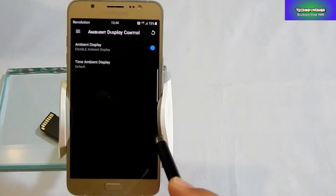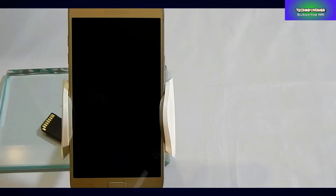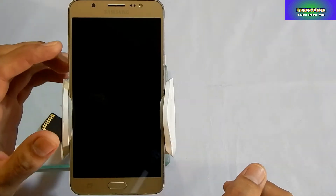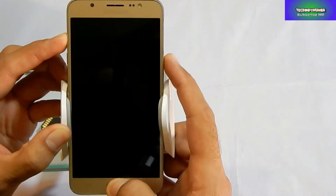You must have a custom recovery flashed in your Galaxy J7. If you do not have a custom recovery, watch my video on how to flash a custom recovery on Galaxy J7 2016.